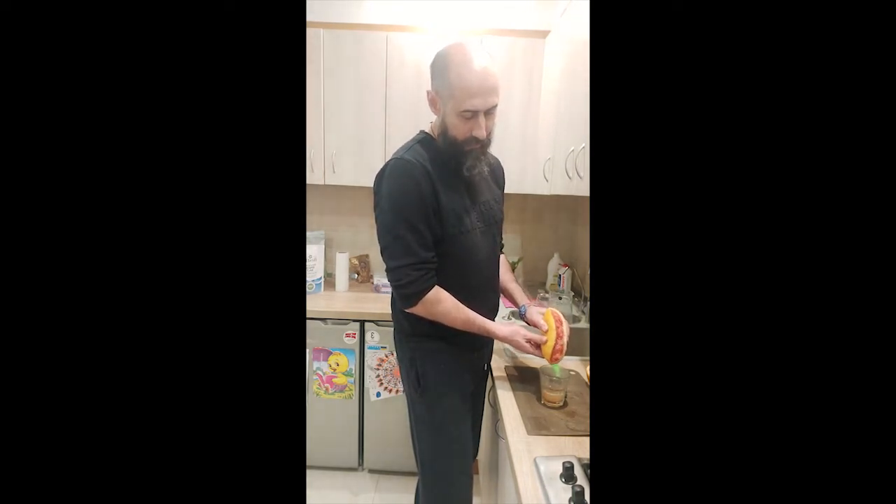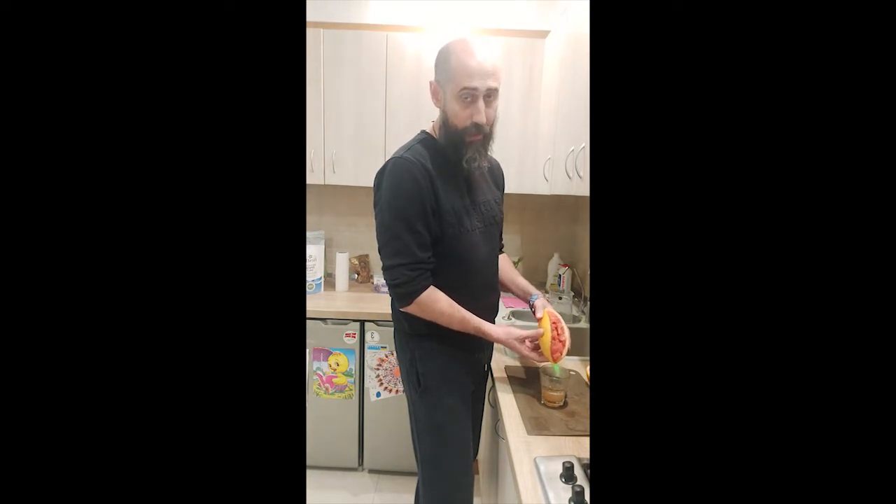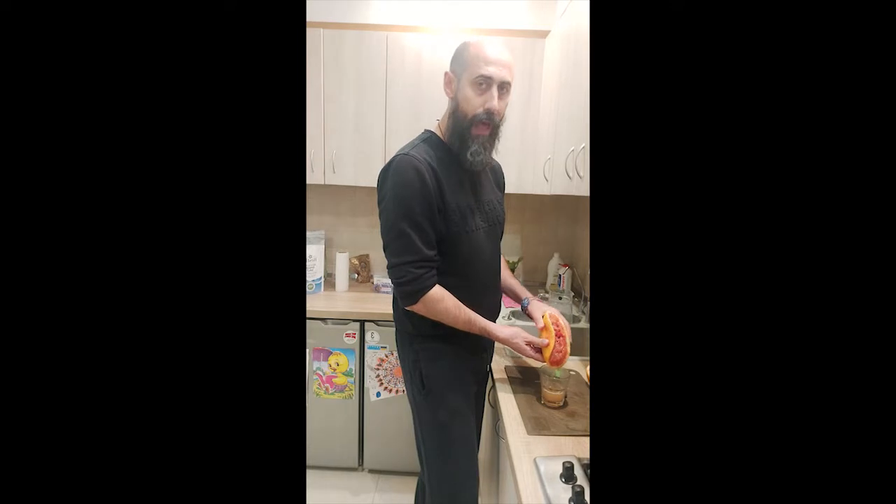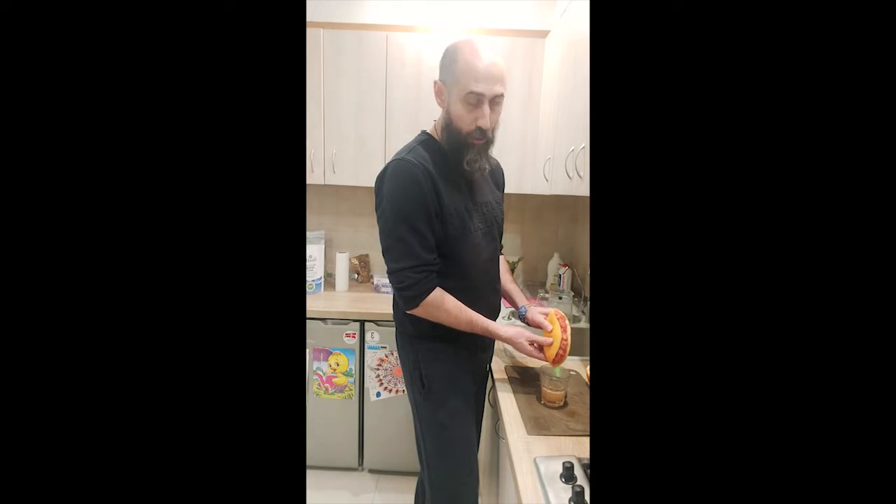I keep on going like that for five days. Sometimes if I'm a little bit busy with my schedule, only four days. That's an important part because the apples have malic acid in them, and they break the stones in the liver and the gallbladder into smaller pieces. This is the first step, the preparation.